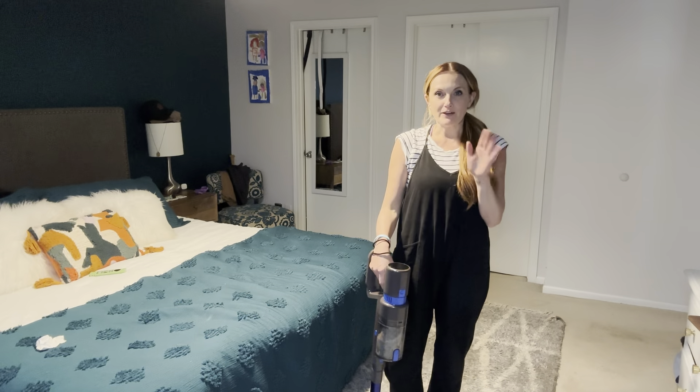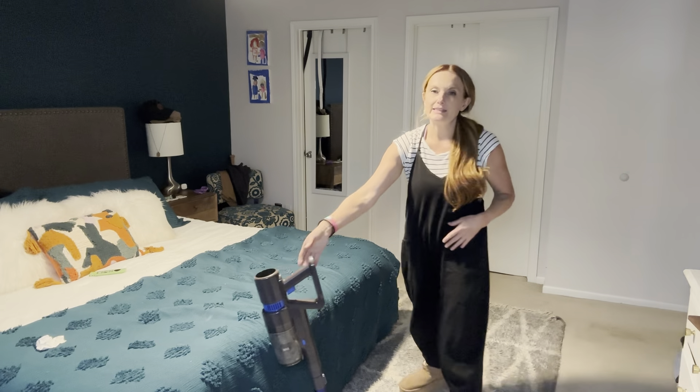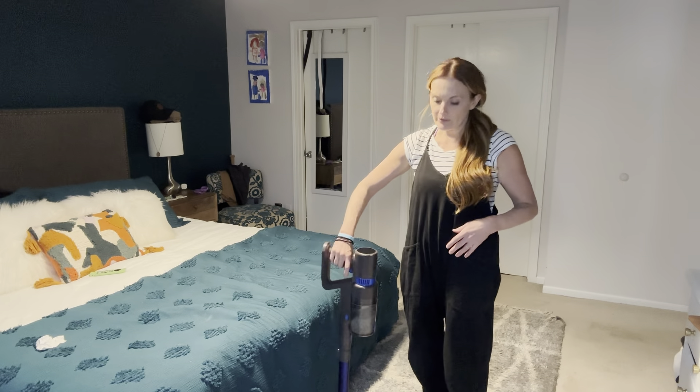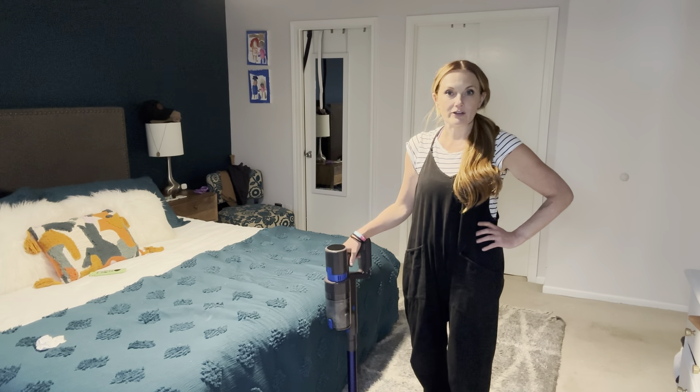I almost forgot to mention my favorite part — it actually just stands up on its own. You don't have to lean it against the wall or anything. It just stands on its own, which is really awesome for when you're in a hurry.